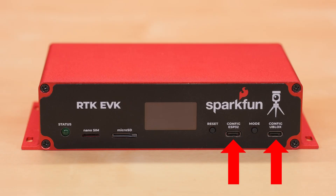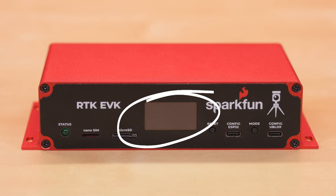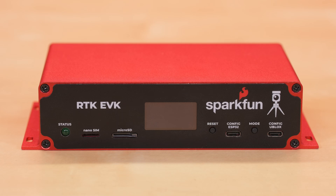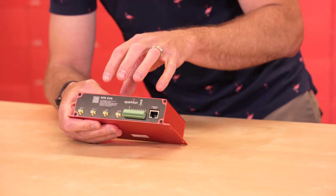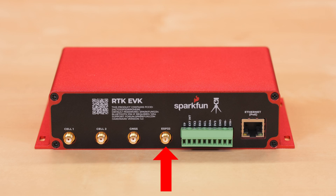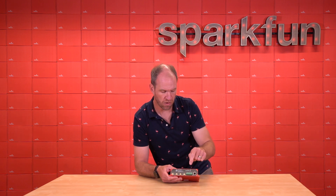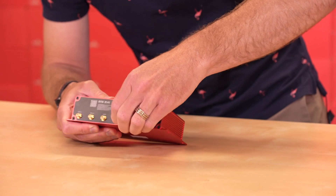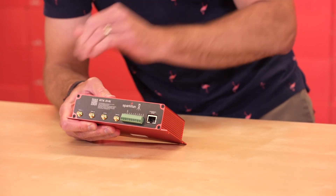Predominantly, we have two USB-C connectors — that's for the ESP32 and a USB hub that has all of the U-Blox modules. We have an enlarged 1.3-inch OLED screen, as well as a microSD socket and a nano SIM card for the internal cellular module. On the back of the device, we have four antenna ports: two for LTE, one for Bluetooth, and one for GNSS. We also have an Ethernet port capable of 10 megabits per second — the big draw being Power over Ethernet, so you can power this device from a PoE network. And finally, there's a removable screw terminal for hooking up external power, radios, time pulses, and other features.